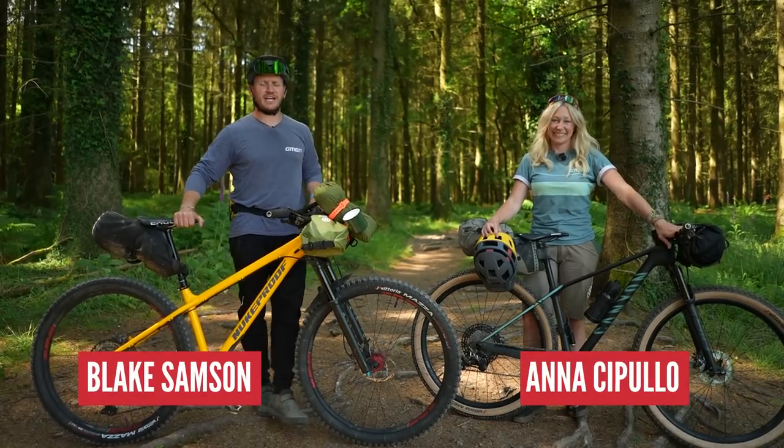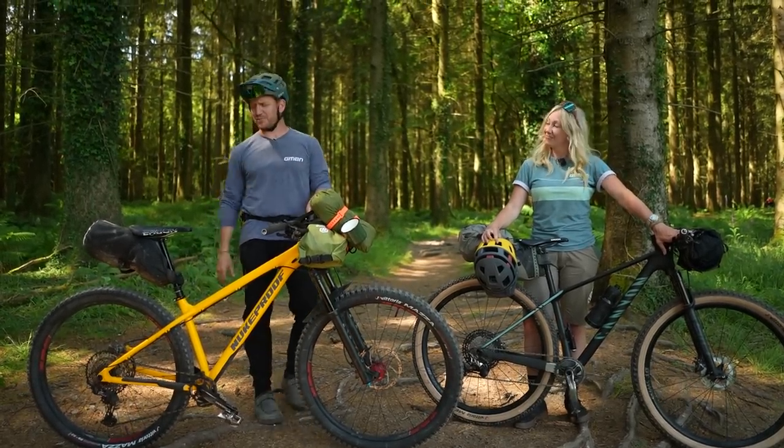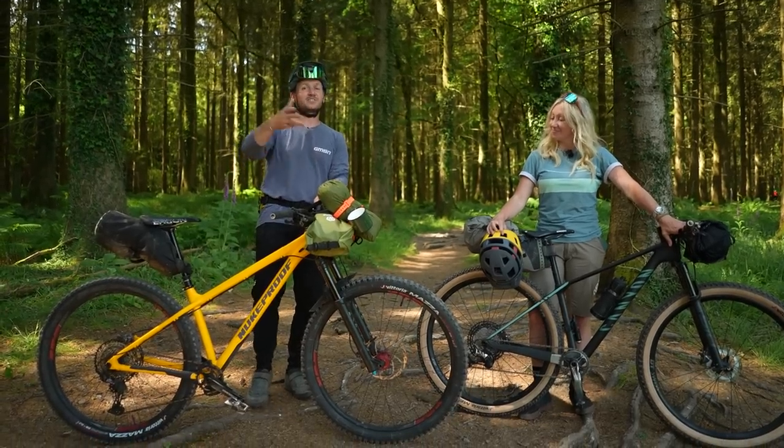We both absolutely love going bikepacking. There's nothing better than just grabbing your bike and getting on with it — getting stuff strapped to your bike from stuff laying around your house and in your garage.